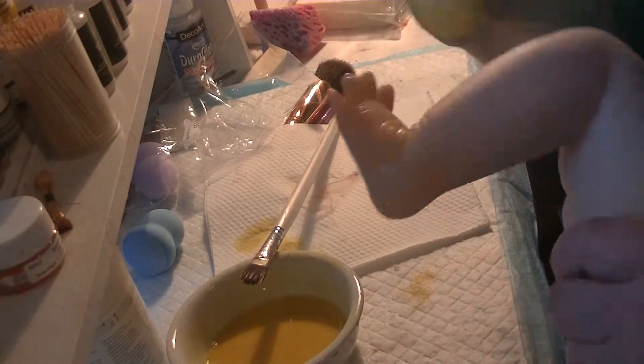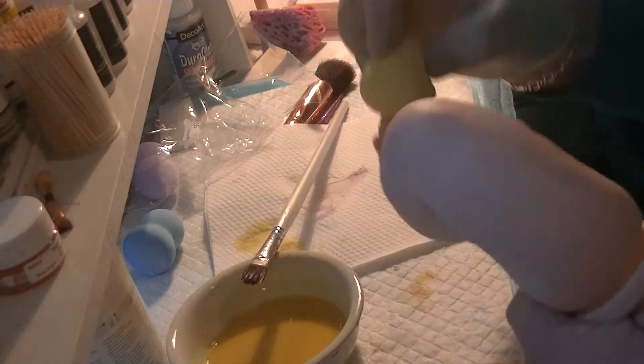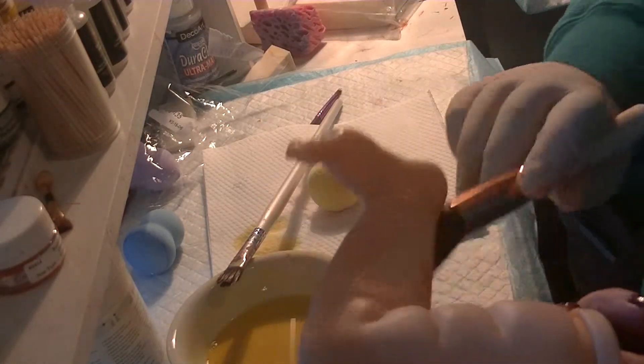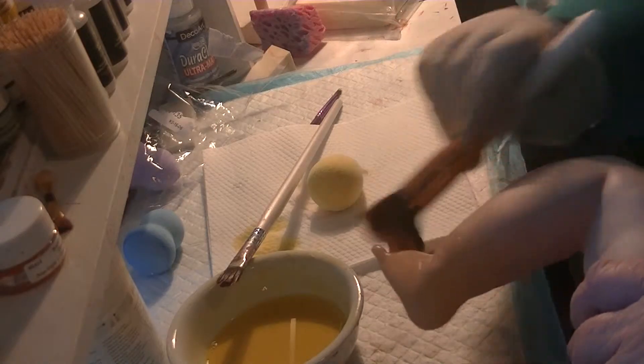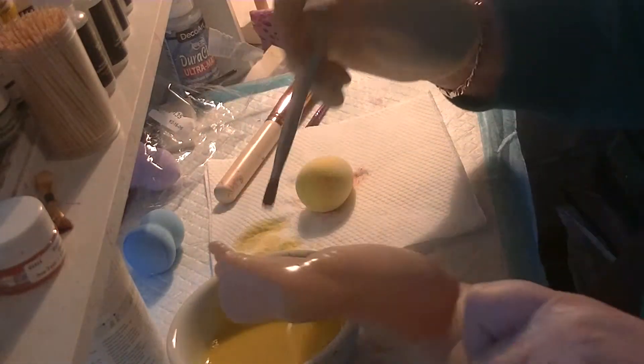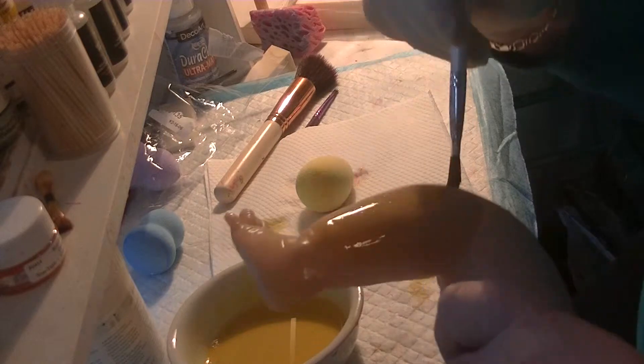That is looking nice — it's a warming colour. Get out a cosmetic brush to get rid of any build-up of paint between toes or creases. And then we just go over the rest of it.